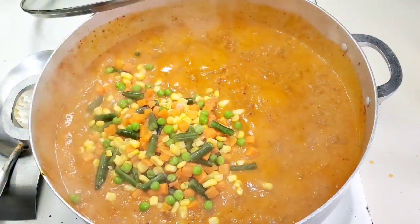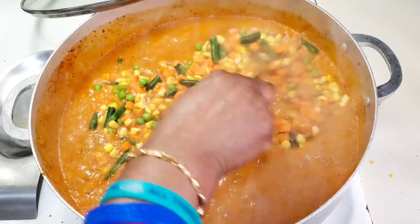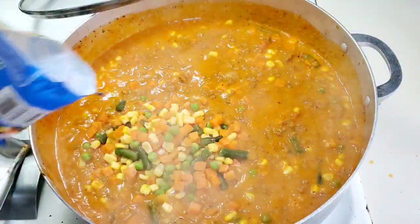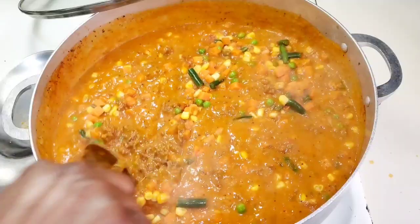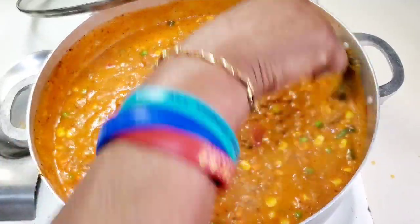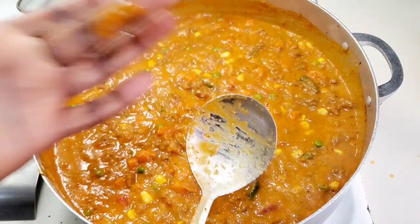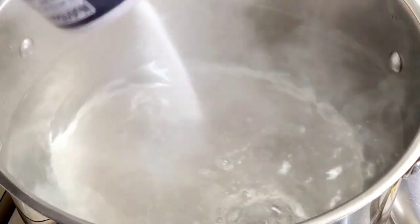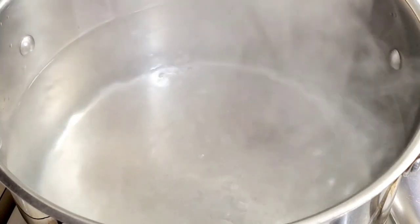Next I added my frozen mixed vegetables. You want to add some vegetables to your diet! If you don't like frozen vegetables, you can skip this step. I covered the pot and let it cook on low-medium heat. This spaghetti is not the one where you just brown the beef and slap on store-bought sauce — we're cooking this food properly and it's going to be really tasty.